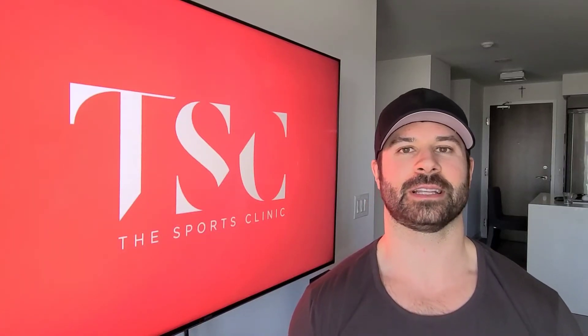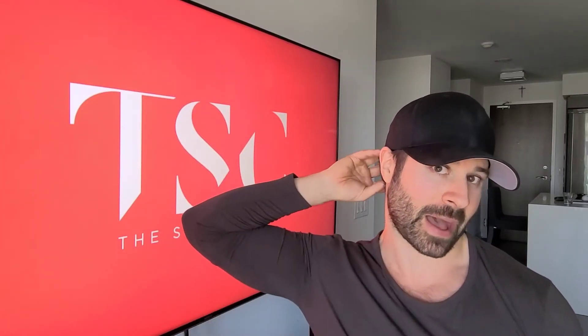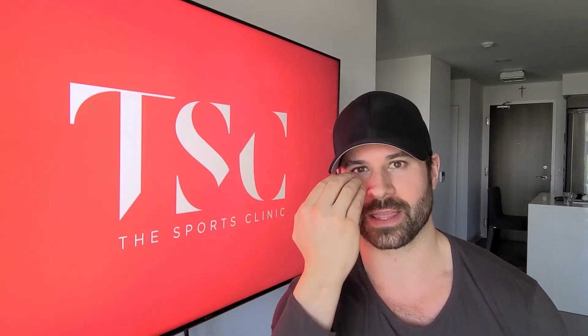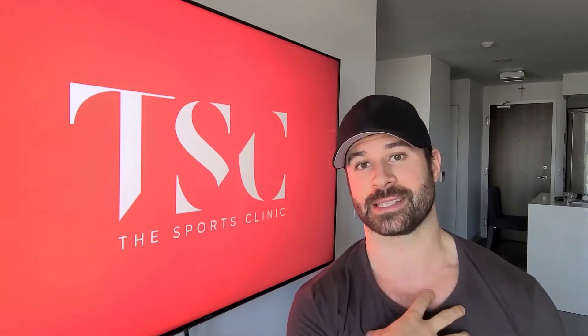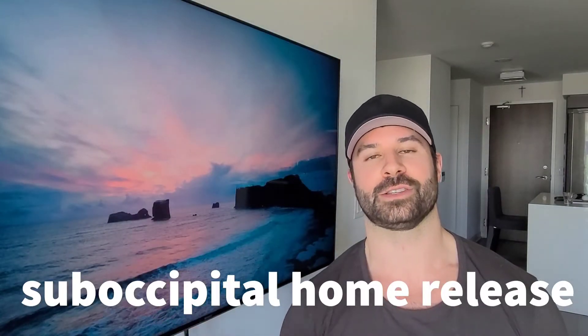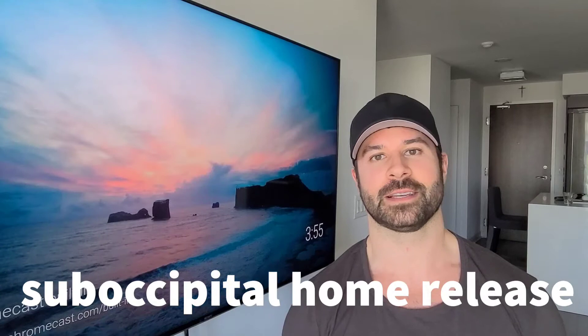Hey guys, if you ever feel like you have a headache either in the back of your head, around your ear, or even more commonly right behind the eye, I'm going to show you guys a quick and easy strategy that I use on myself as well as my patients that I find super effective to help deal with this. Stick around, I'll explain why and how to do it.